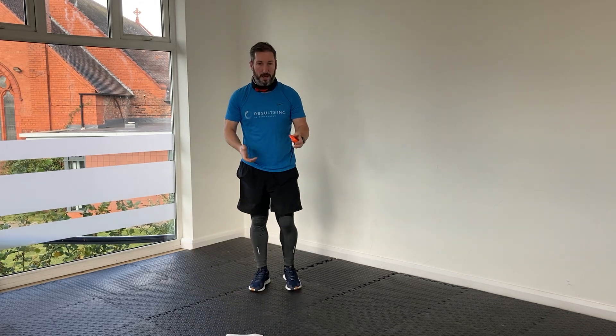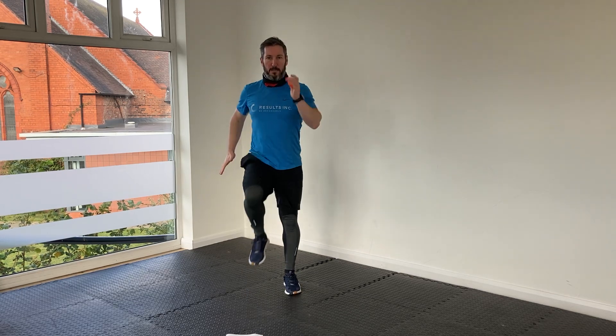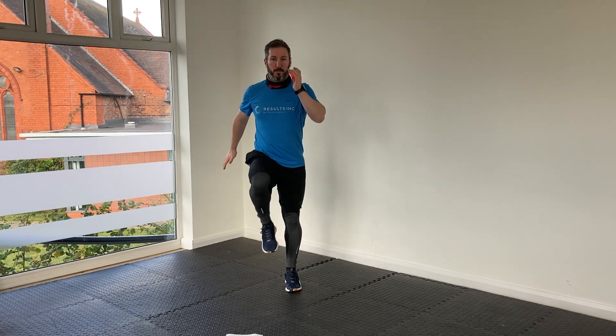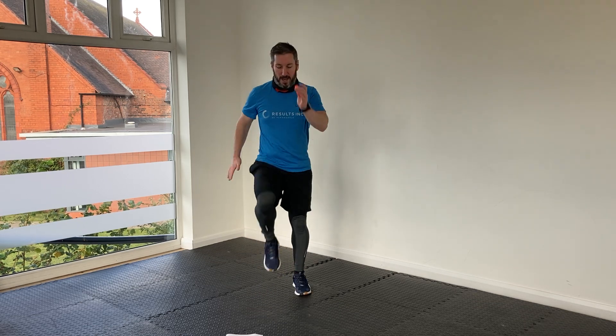Let's go then — high knees. Get the chest up, nice and proud, marching in place — or you might be running as well of course, in which case keep the pace up. Just keep pushing through.